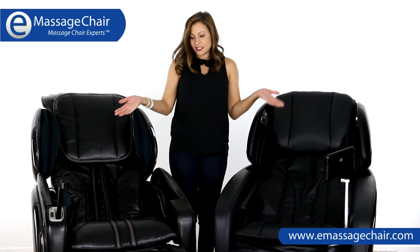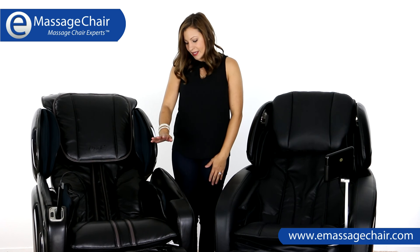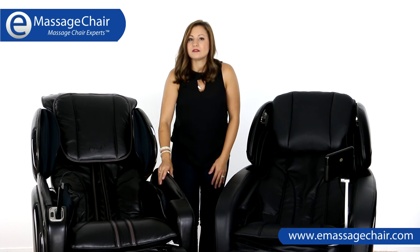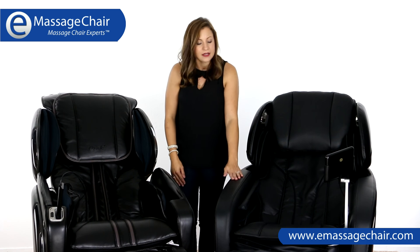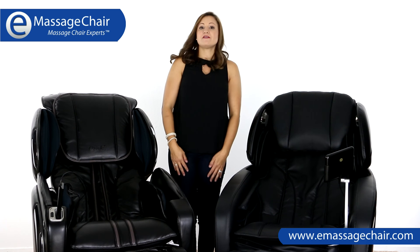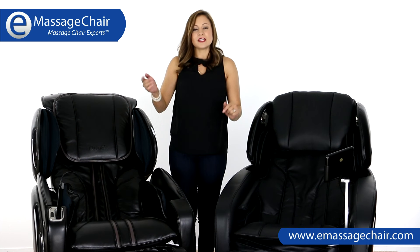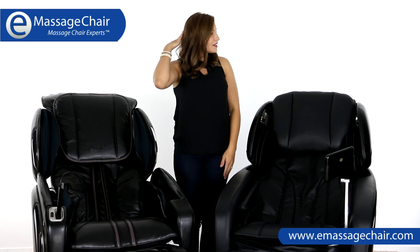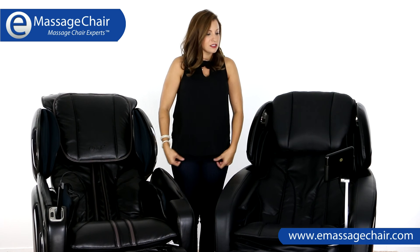Both of these are very nice-looking chairs — they're both very streamlined. You'll see that the 4000 LS has a little bit more of a sheen to it, whereas the Maxim is a bit of a soft black. They both provide full-body air compression from the shoulders down to the feet and back up again, and the L-Track style massage from the back of the head to the glutes and back up again on both.